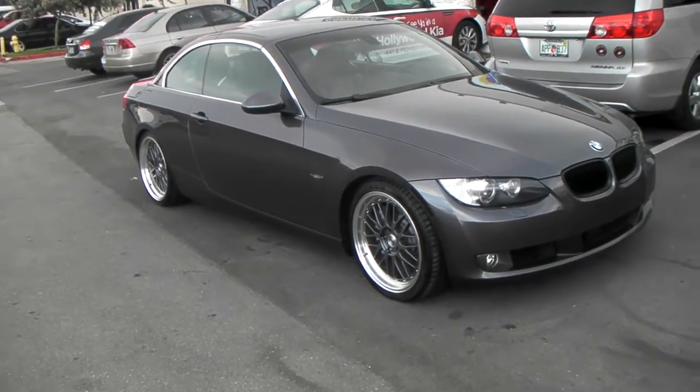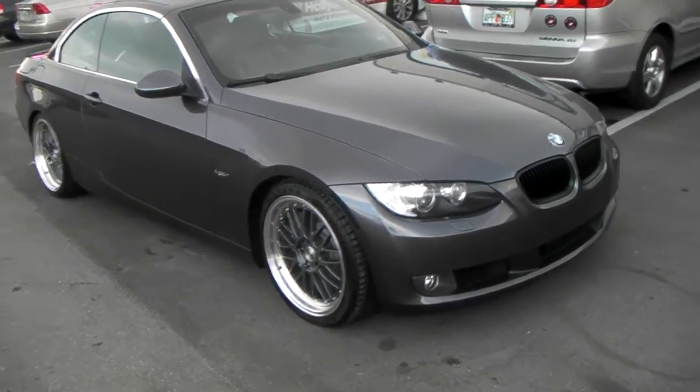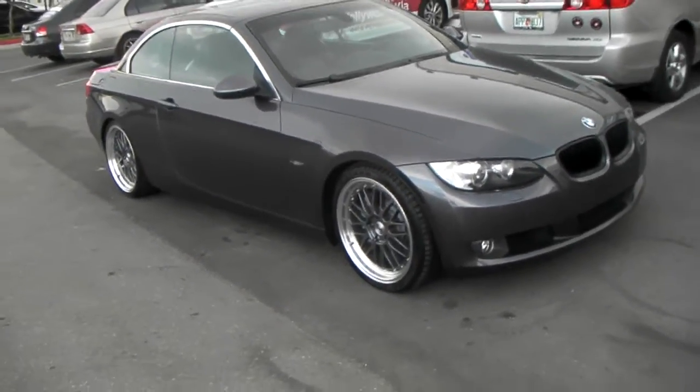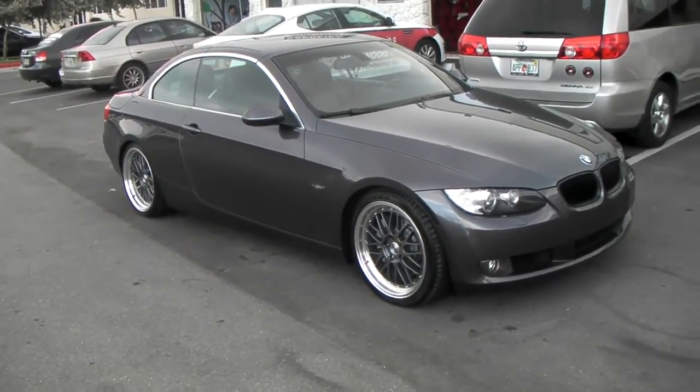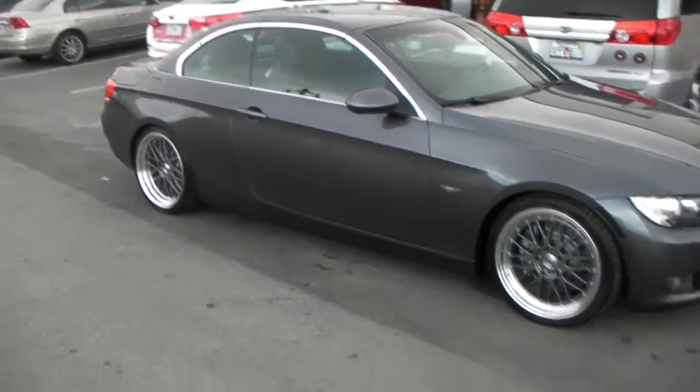This is your boy KB from DozenTies TV at DozenTies.com. We've got a BMW 355i with an ESM004, 19-inch staggered — 19x8.5 and 19x9.9 — machine lip.